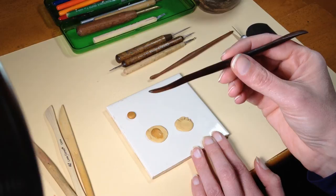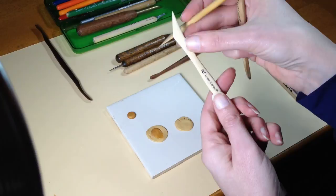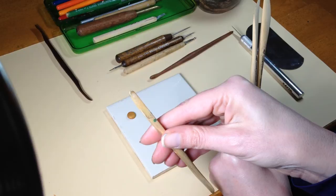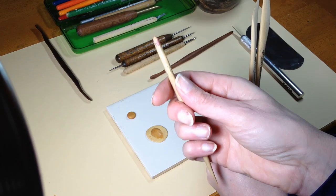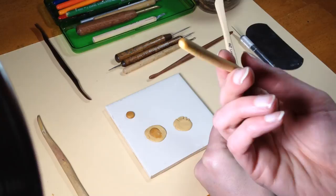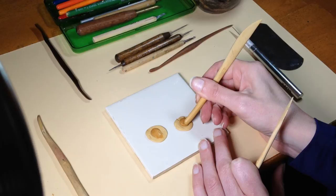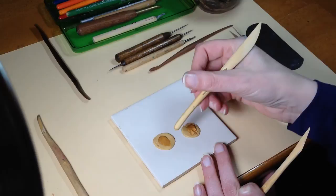I'll provide a link below where you can get this exact tool — it comes in a set of four from Sculpture House and it's a little pricey. What you find mostly are cheaper wooden sets like this Lo Cornell brand. The paddle tool in that set looks more or less the same in shape, but as I try to blend with it, it's already dragging in the clay and tearing it. That's because it's a much cheaper, more porous wood.